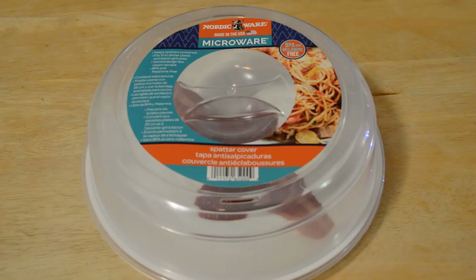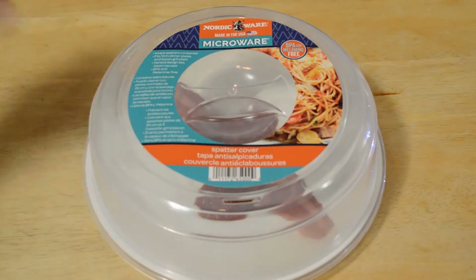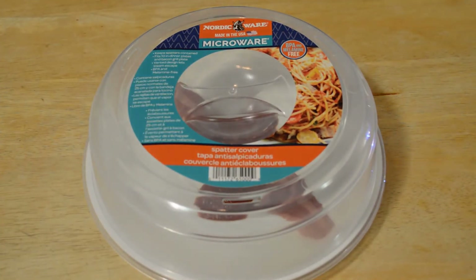Welcome to the 9Malls review of another Nordic Ware product. I've reviewed other Nordic Ware products on this channel and they always seem to be popular, so there's a huge following out there. Nordic Ware is made in the USA. This is their splatter cover — I've previously reviewed their egg cooker and bacon cooker.